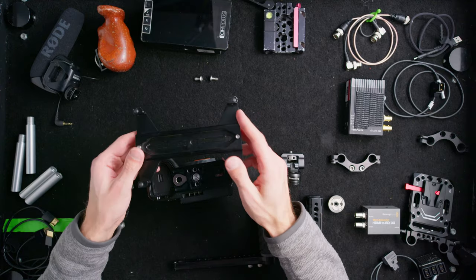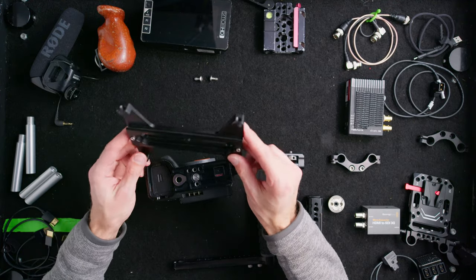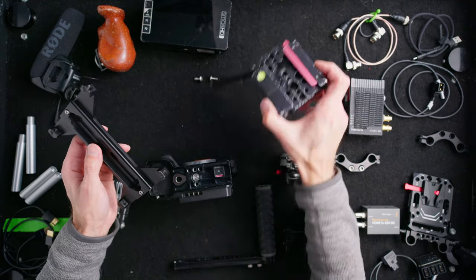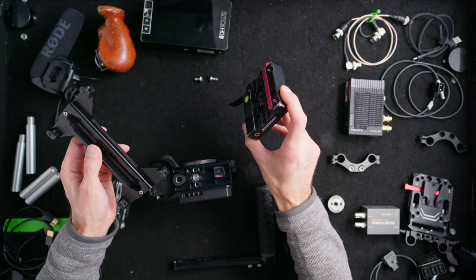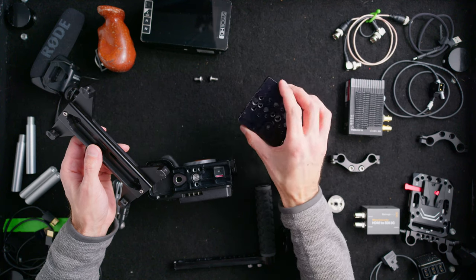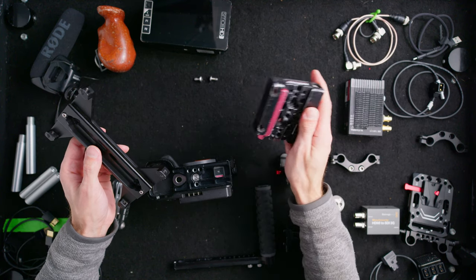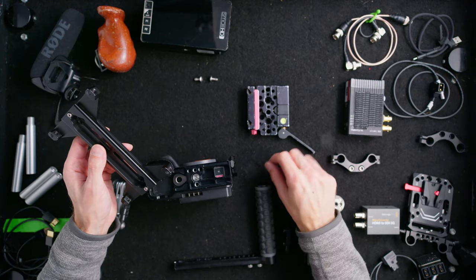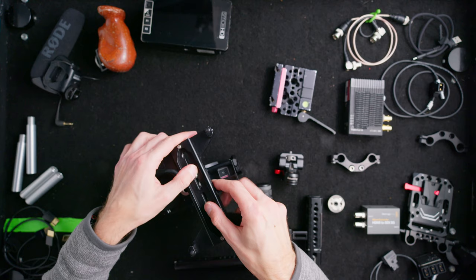I'll add a Kessler Crane quick stand and quick release receiver. This is my go-to system for going from handheld to tripod — it's a robust system I can use with any camera. I have a bunch of these receivers; this one is the original, and I have version 2s as well, currently being used with the FX9 overhead.